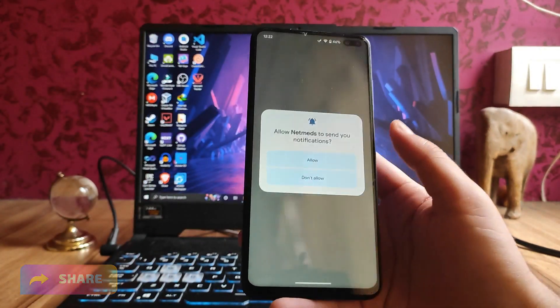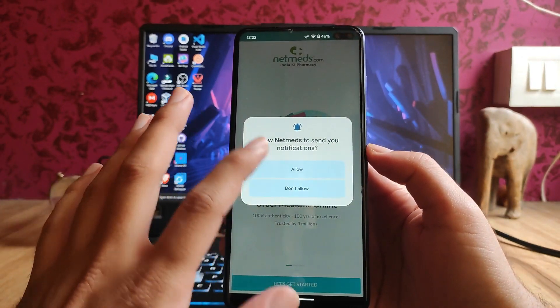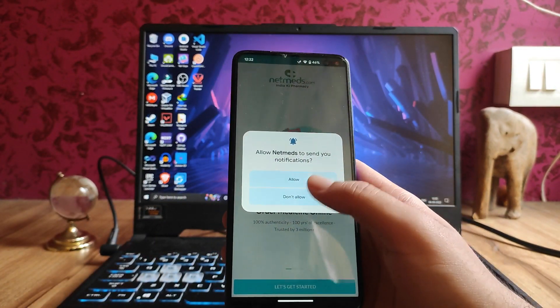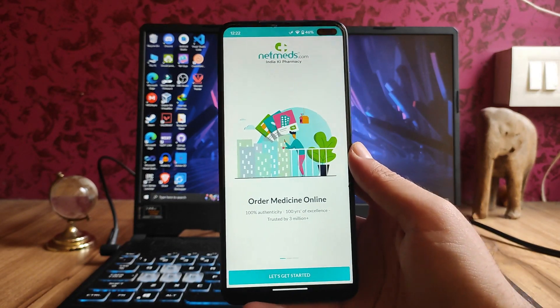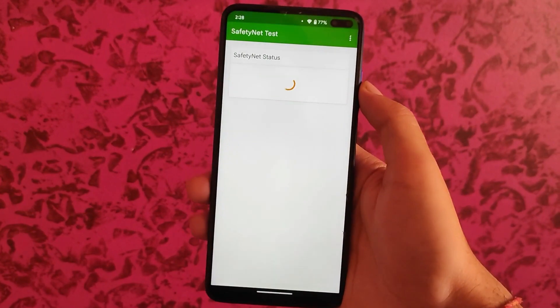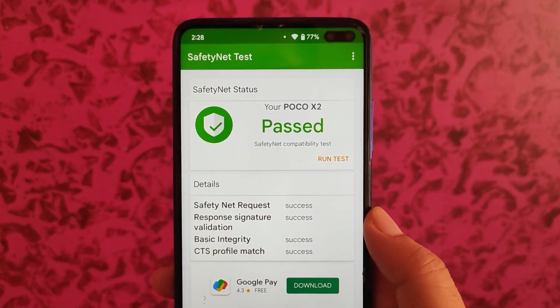When you launch a new app, it will ask for allowed notifications. You can allow or not allow it — it's your choice. This is a great option because notifications help you a lot. The safety net status has surprisingly passed on the first build of the Android 13 ROM.